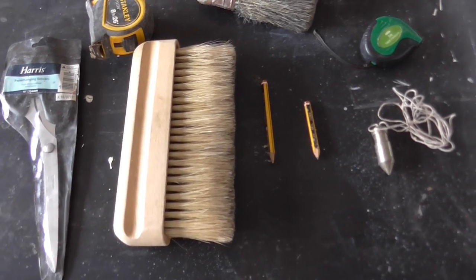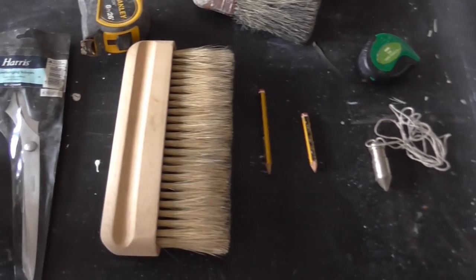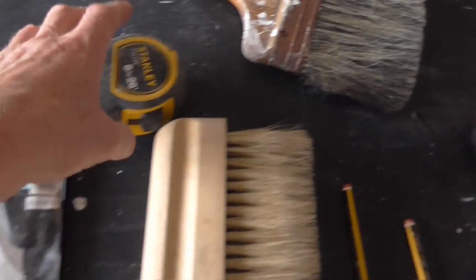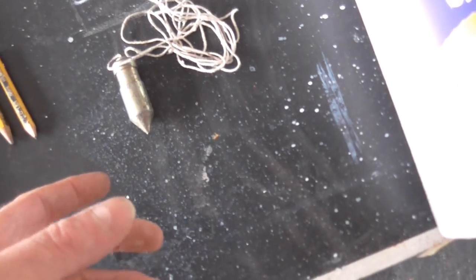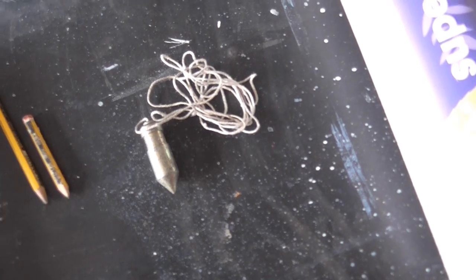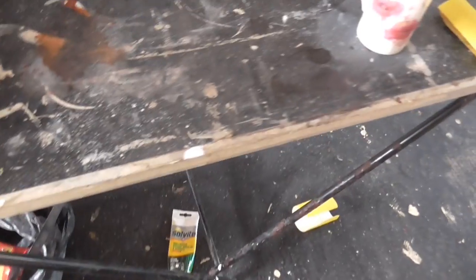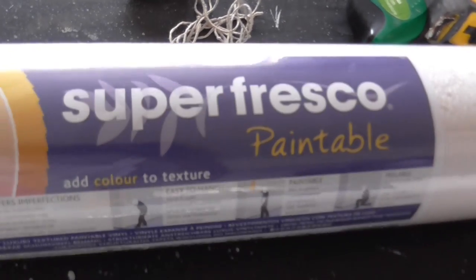Right, that's the PVA done now and dried. This is some of the gear you need: just the blade, some scissors, tape measure, pencil, plumb line. You can use a spirit level if you want, or a laser line. A paper hanging brush and a pasting brush, a bucket of water with a cloth for wiping off the paste, a pasting table, some leper adhesive, and this is the paper — Super Fresco, paintable.